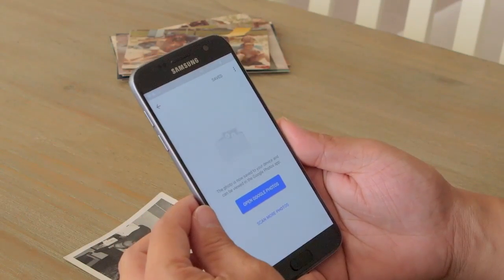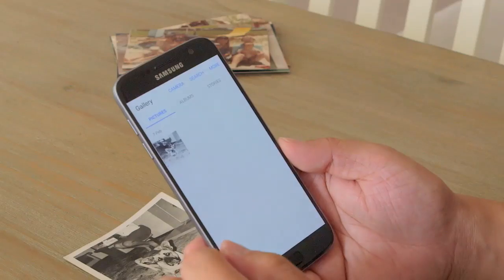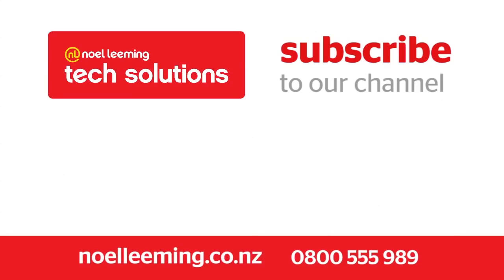Now if you want to access the photo, let's go to the gallery. There we go — the photo is there. Nice and easy. We'll see you next time. Thank you.